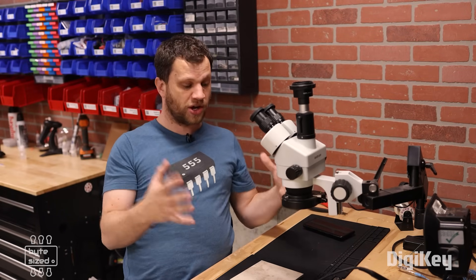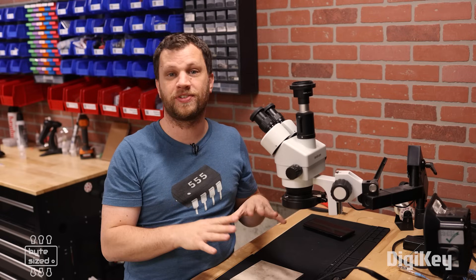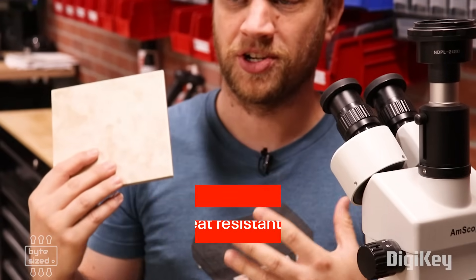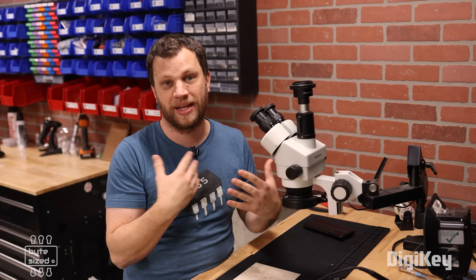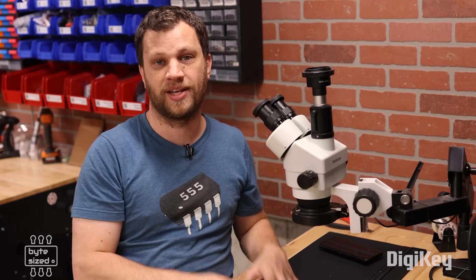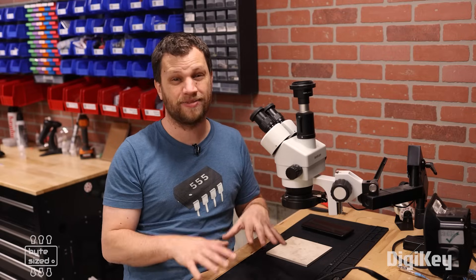And finally, here's the last thing I wish I had known sooner — actually several things, all having to do with soldering. The first is the surface I use with a hot air gun. I went to the hardware store and picked up a ceramic tile for a couple of dollars, and it does an excellent job of protecting my work surface from burn marks. Before I had this, I was always worried about adding too much heat. Even better are silicone mats, which do the same thing — they protect my workbench and give me a safe surface to work on.